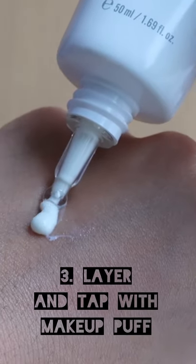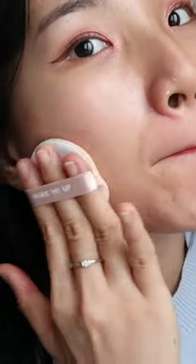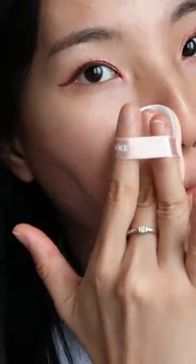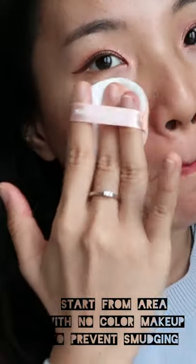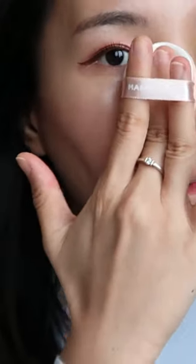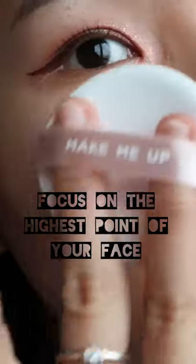Another fun way to reapply your sunscreen is by using makeup puffs. You can first put the appropriate amount of sunscreen on the back of your hands, then dab your sunscreen with the makeup puffs and start slowly tapping it into your skin. Make sure you start with the area with the least amount of pigment — start with the top of your cheek, the jawline, and the side of your nose, then move to the center of your face.